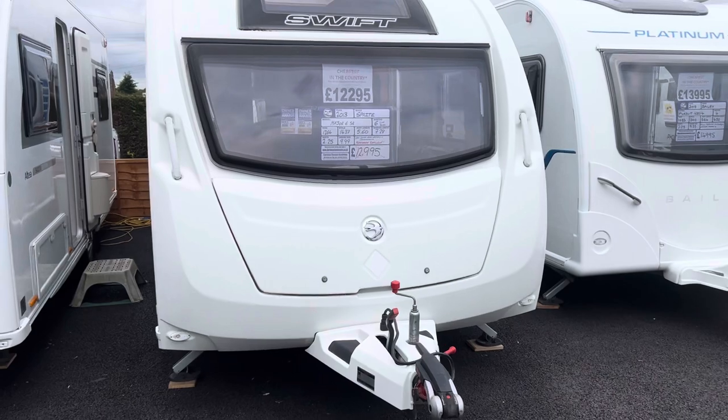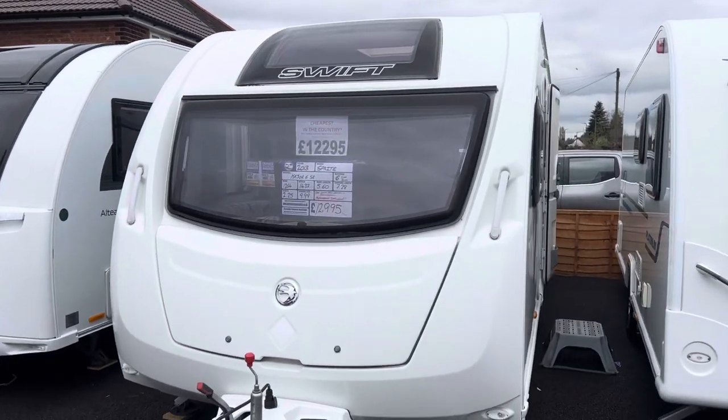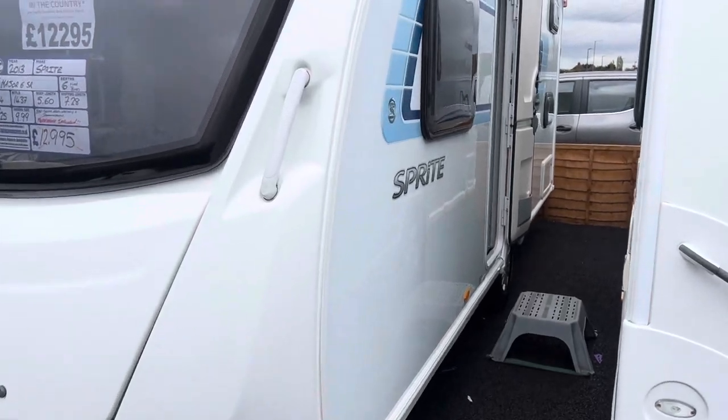It's priced at £12,295, priced cheapest in the country, and comes included with a full PDI service, valet, warranty and demonstration.